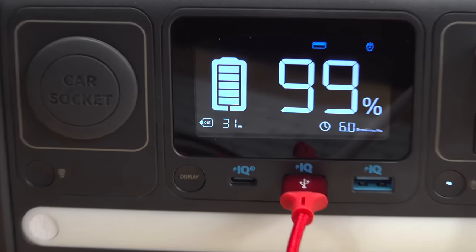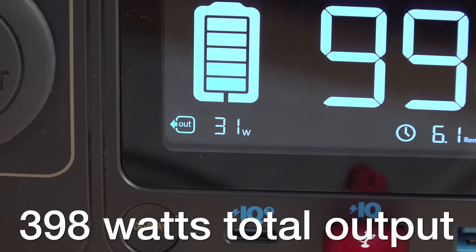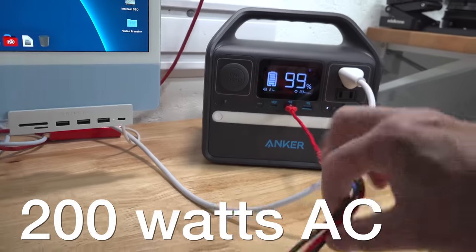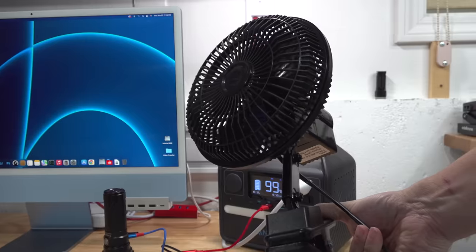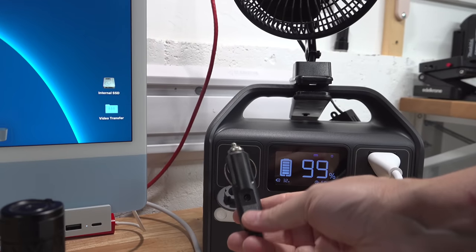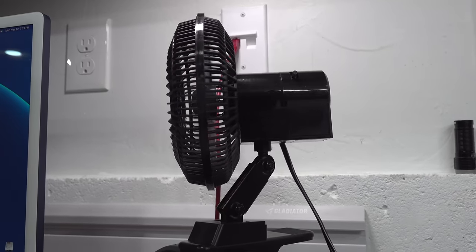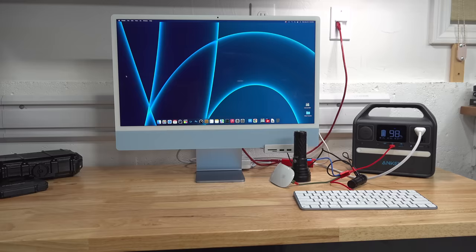The power specs can be a little confusing because they advertise 398 watts of total output. The AC outlets are capable of 200 watts, but at the same time you're running something on AC, you can also use the DC outlets. To test that, I loaded this thing up: computer plugged into the AC outlet, a 12-volt fan in the cigarette plug, plus two LED flashlights, a keyboard, and a mouse — and it had no problems running all those devices.